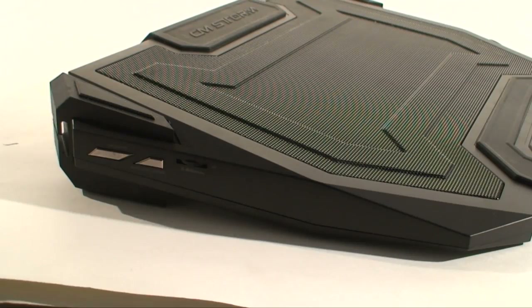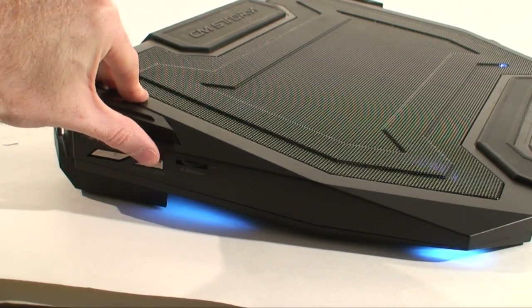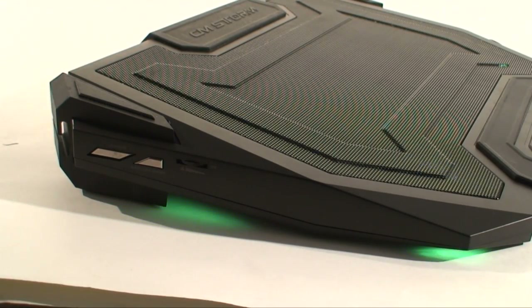Another cool feature of the SF19 is its LED function. While this may not be something you're going to use at home, if you're taking your gaming notebook to a LAN party or something, it's going to add a little cool effect to your rig.